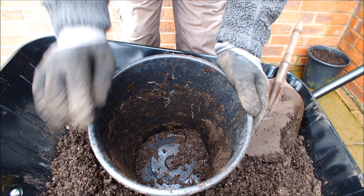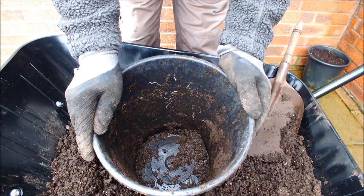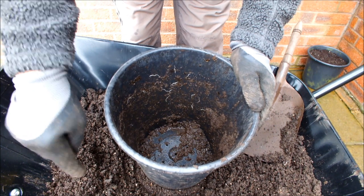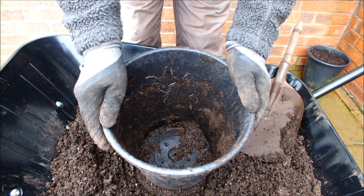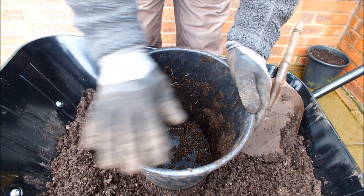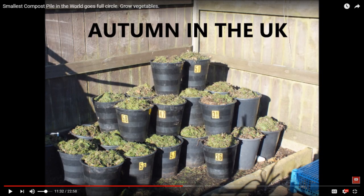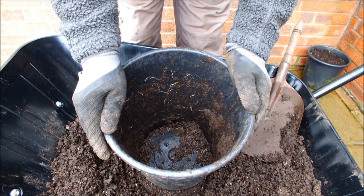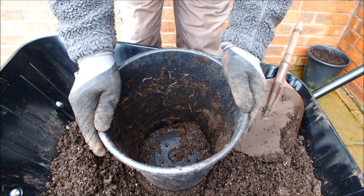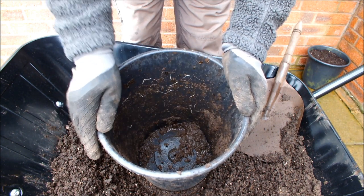Hello. I've just emptied this bucket of soil and a couple more like it into my wheelbarrow. This is soil that I used last year to grow vegetables in. It's been overwintered in buckets with a layer of chop and drop on top. One of the things I've always advocated is that if we can overwinter the soil with a layer of chop and drop on it,